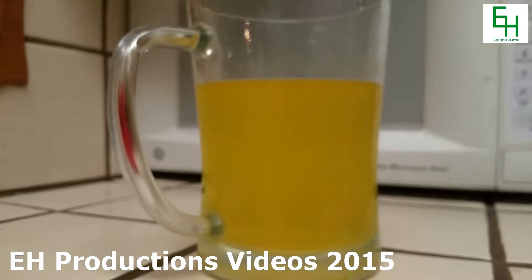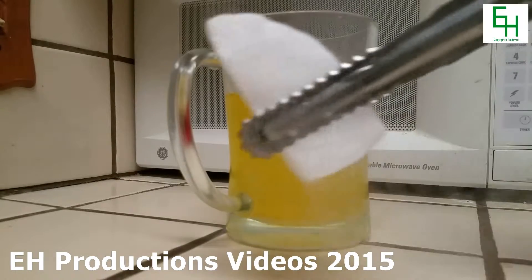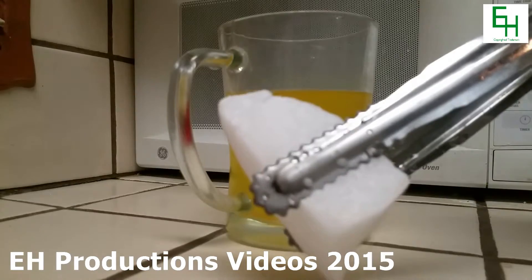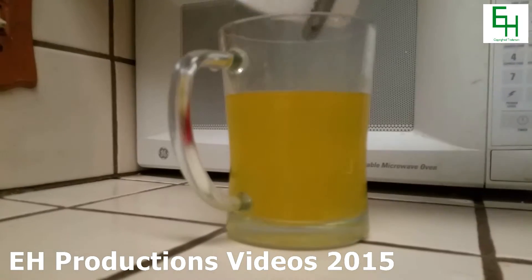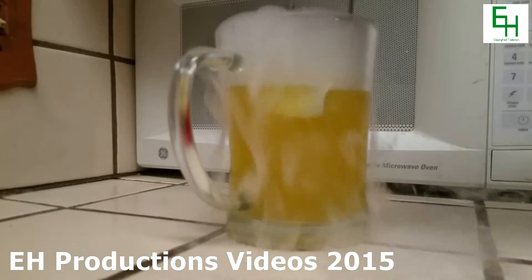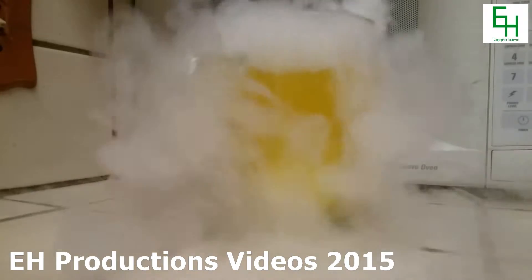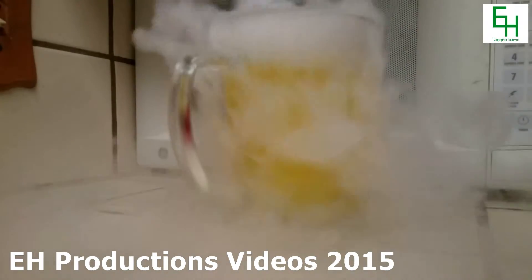All right, so I'm going to wash the dry ice with some drinking water — make sure it's all nice and clean — then drop it in there. Now that it is nice and clean, I'm going to put it directly into the drink, very carefully. You don't want to add too much liquid to the cup or else it might spill out.